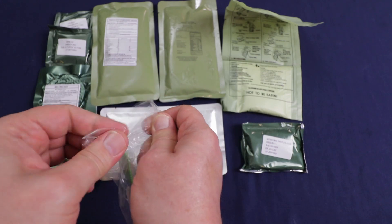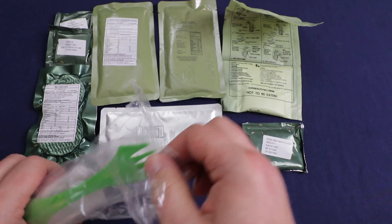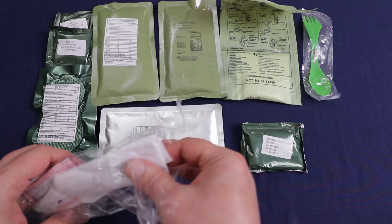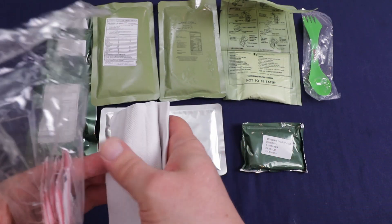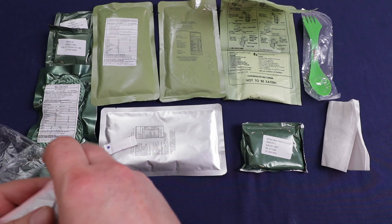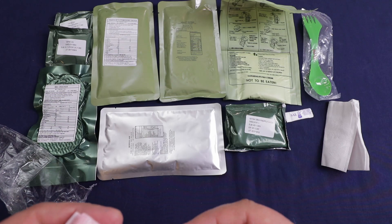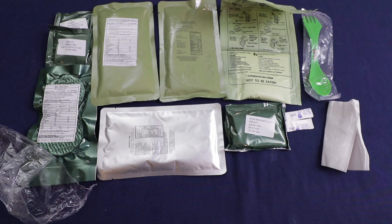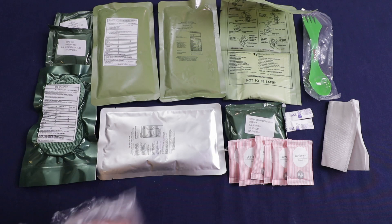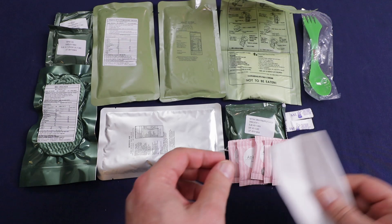Let's get the accessory pack opened up. We've got a spoon and a fork — not really a sport kit but it works. Got a couple of napkins, a small pack of salt — two salts actually — and six packs of sugar. I thought it came with pepper but I guess not. Checked again — no pepper. That's okay.